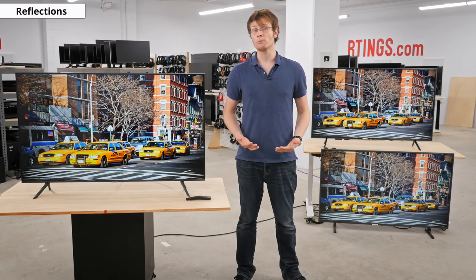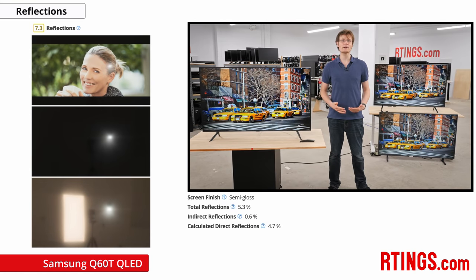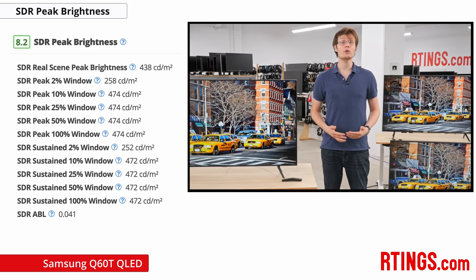For those in a bright room, good reflection handling is important to cut the amount of glare. The Q60T is about typical of most mid-range TVs, with a semi-gloss finish which diffuses reflections a bit across the screen. Coupled with a great SDR peak brightness, it should be fine for most rooms, though it may be hard to see the image in a very bright room or with direct glare from a window. The TV has no local dimming so brightness doesn't really change with most window sizes, but it does have frame dimming which dims the whole screen during dark scenes.